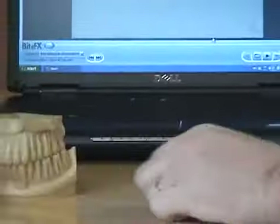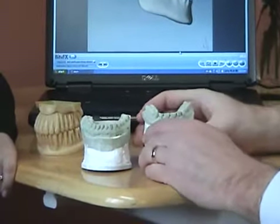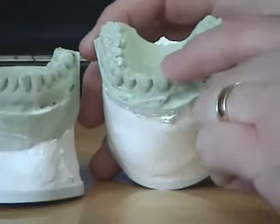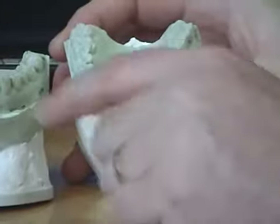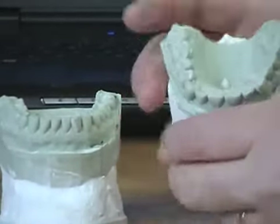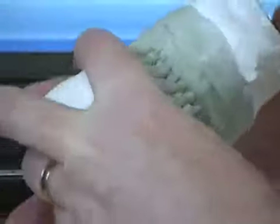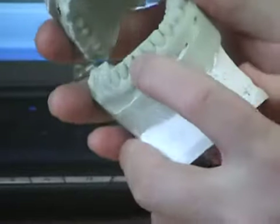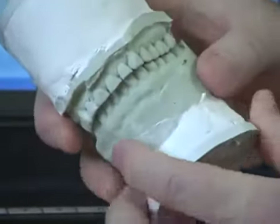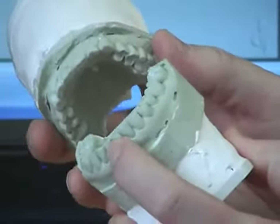So I'm going to set those there and bring in the models of your teeth. If you look at yours, you can see right away that you've got a lot of wear on your front teeth — you've worn all that tooth structure off. And if we put your teeth together, you can see there's hardly any overlap, maybe one or two millimeters. You'd like to have at least four. So there's very little overlap on the front teeth.